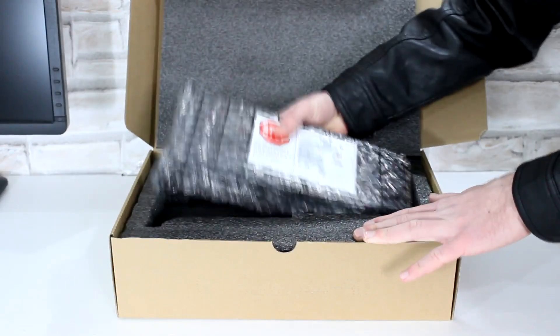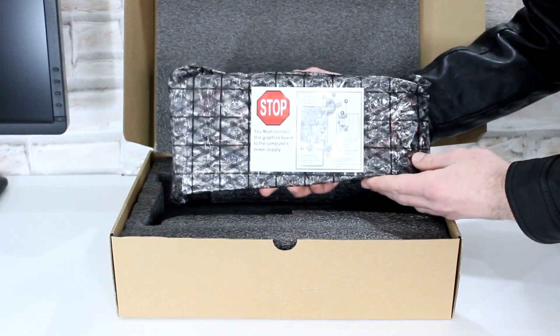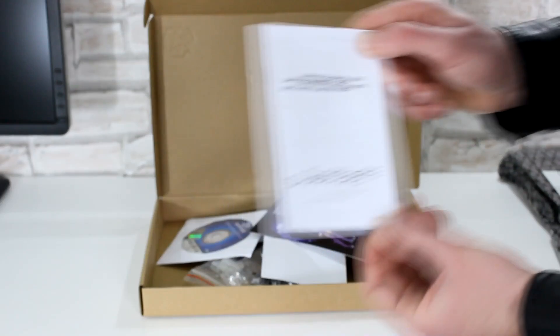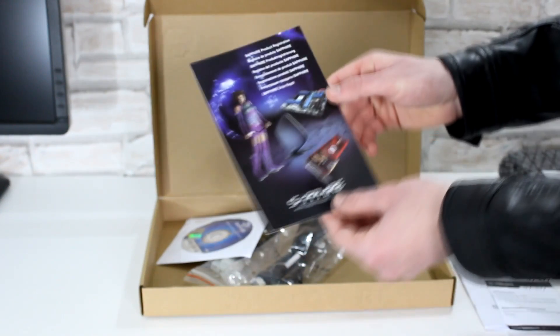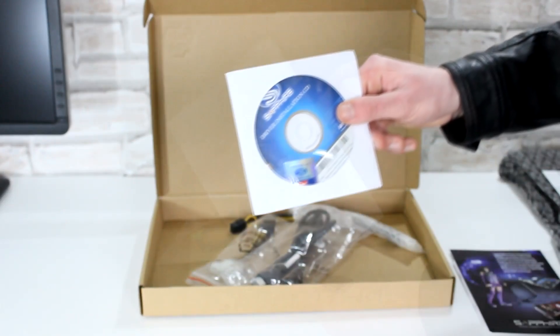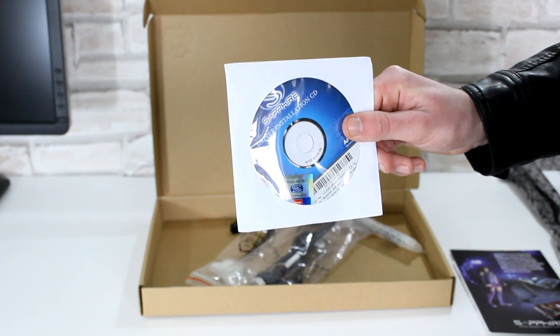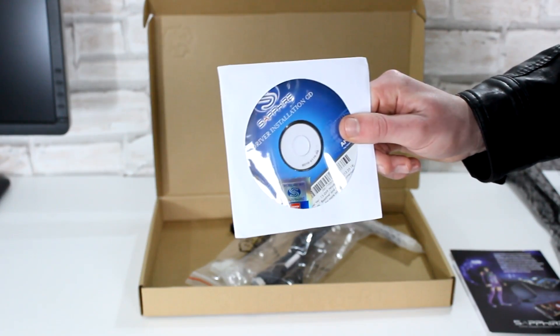Inside the box, right on top, is the graphics card itself, well protected in an anti-static bag. As for the accessories, there's the Sapphire quick installation guide, a note, and the Sapphire registration card. Of course there's also a driver disc included, but I'd really recommend downloading the latest drivers from AMD's website in order to get the best performance out of the card.